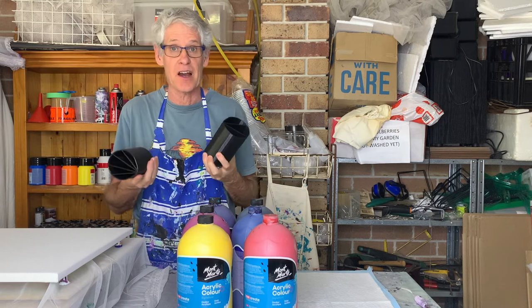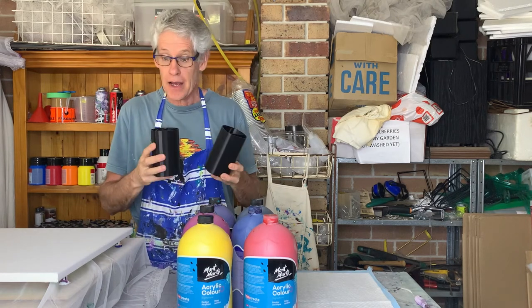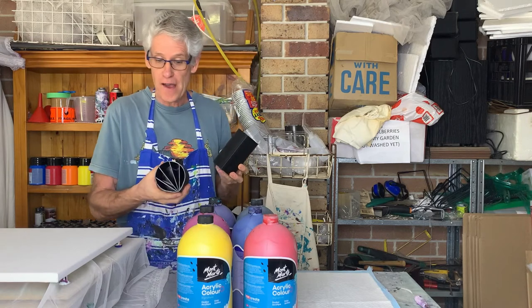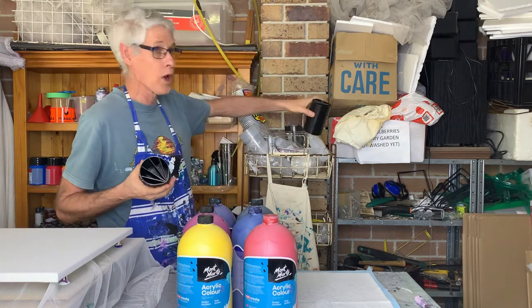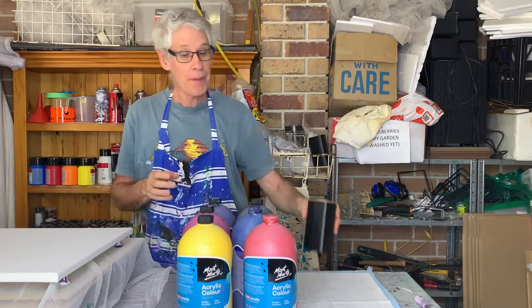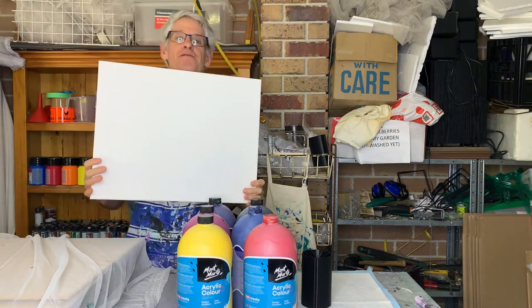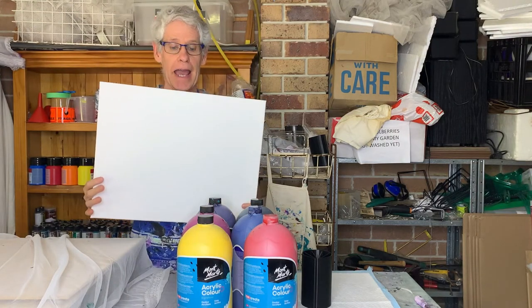Each one holds 600 mils of paint, so that's enough to do a larger size canvas, which is great. I'm going to use the five bay one today and go all out. I'll show you the colors in a second that I'm going to use.